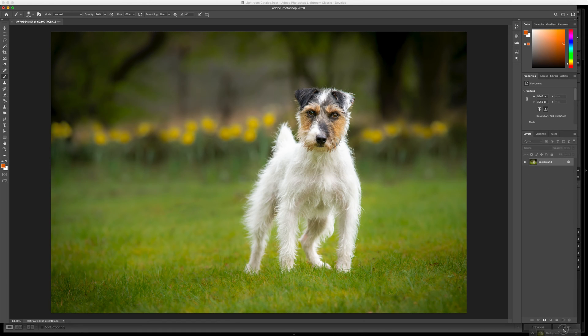I'm gonna make a new background layer and then I'm gonna go in with the burn tool over here, nice and big soft brush, just on mid-tones, and I'm gonna just dot over some of the brighter areas in the image.